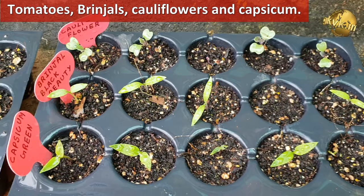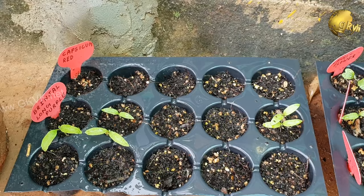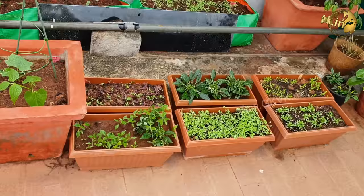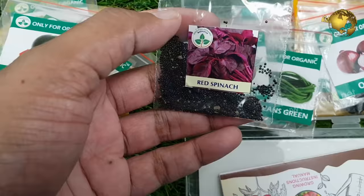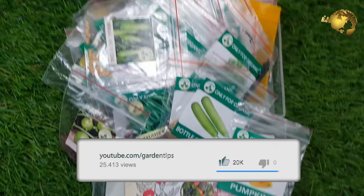You can also sow other seeds like tomatoes, brinjal, cauliflowers, and capsicum. If you have anything more to add, please add it in the comment section below the video. The results of this online seeds package was more than 99% for me — that's really exceptional. You get a lot of varieties of vegetable seeds in this package for just about 250 INR, that's less than about 4 US dollars. Please like and share the video and subscribe to my channel if you are new. Happy Gardening!